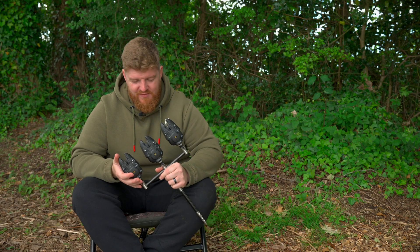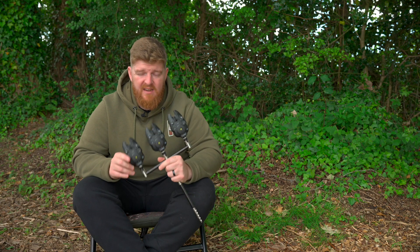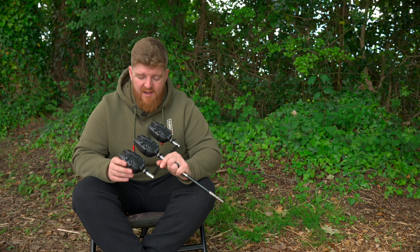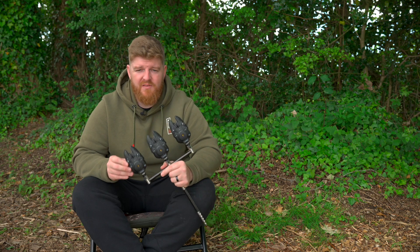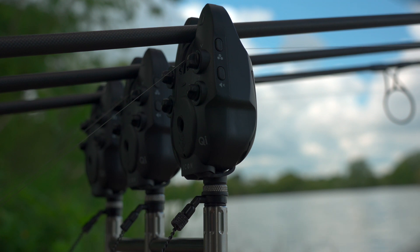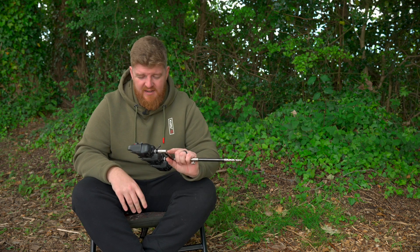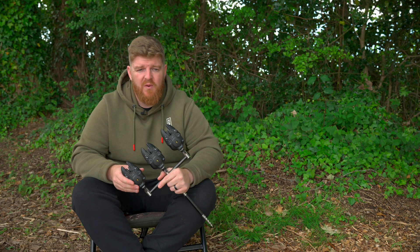Next up, let's talk about the build of these alarms. The first thing you'll probably notice is that they're quite a large set of alarms, but I guess they kind of have to be because of all of the technology that's pumped into them. The plastic casing feels absolutely fantastic — extremely hard wearing and heavy duty. They feel like they're going to last a lifetime.